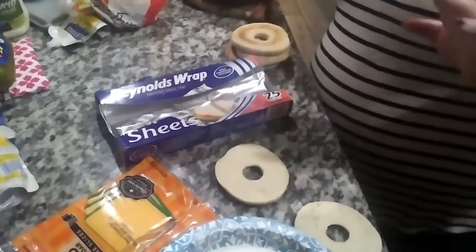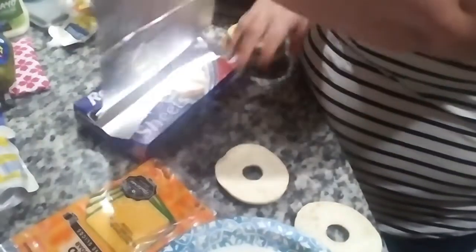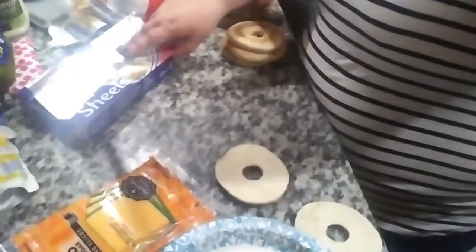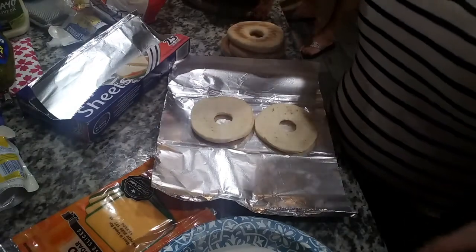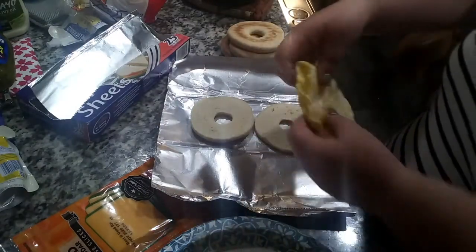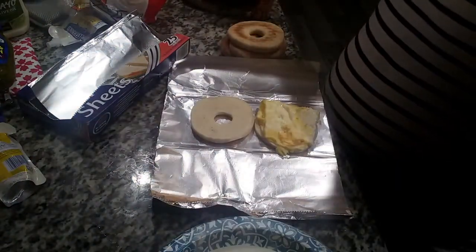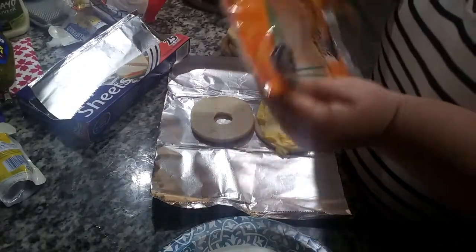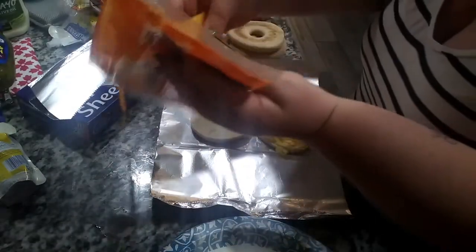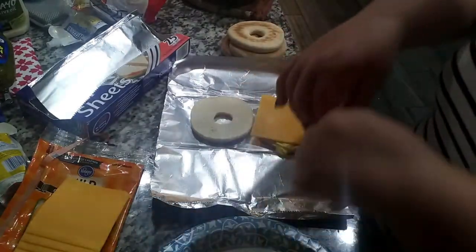I use these foil squares — they're easy. Take one, put a bagel thin down. You can do this with regular bagels as well, I'm just using the thins. Then add the egg, a slice of cheese, and then a bacon strip cut in half.